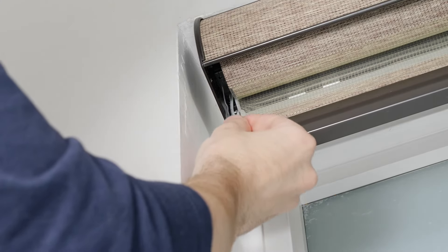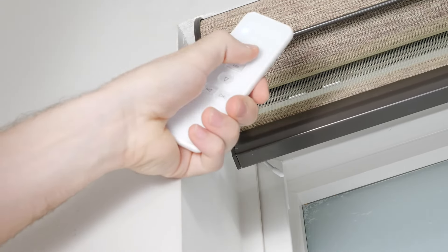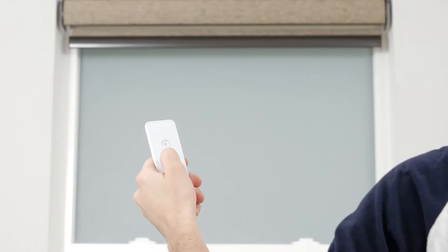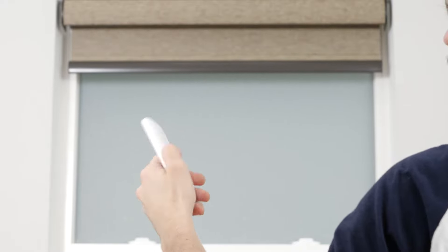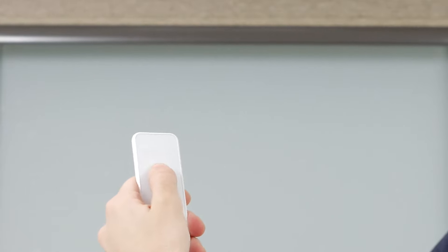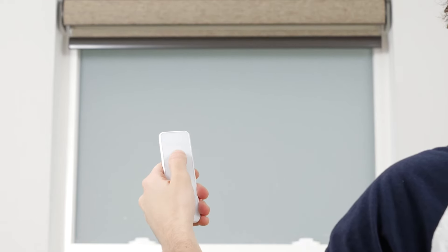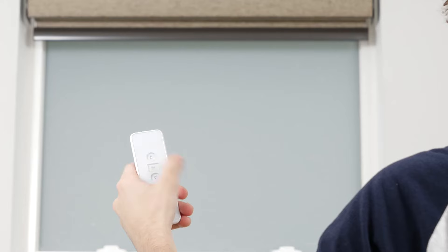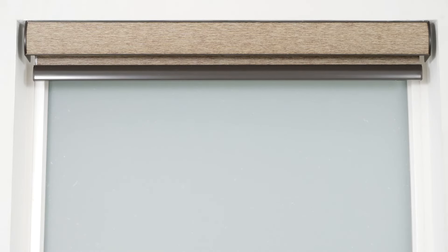Select a channel to pair your shade to, press the program button on the motor head until the shade beeps and jogs, and then press up on the remote. To save a new upper limit, use the up and down buttons to position the shade about 6 inches below the desired upper limit, then press the program button on the back of the remote. The shade will jog up and down to let you know it's in limit setting mode. Tap the up button to move the shade incrementally until reaching your new limit, then press the program button on the back of the remote again until the shade jogs. Your new upper limit is now programmed.